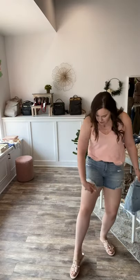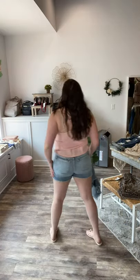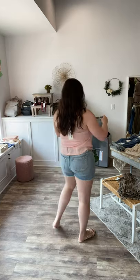They're so stretchy and so comfy. I love that the cutoffs and the distressing are right here, and they are a really, really good length. I love the length of these. I feel like they're a little bit shorter in the front than they are in the back.